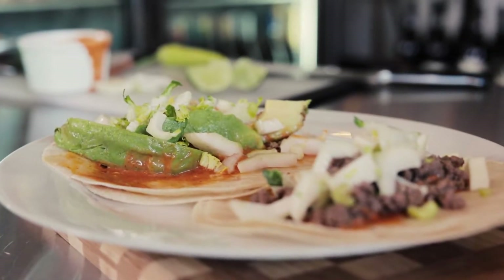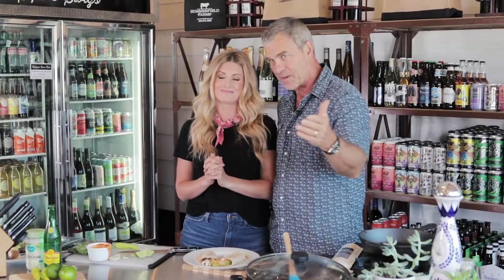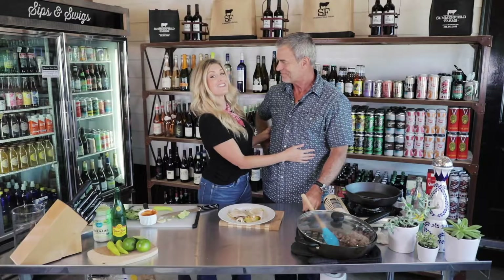Thank you so much for spending some time with us right here at Summerfield Farms with our double-take tacos, made right here in the market. The thing I love most about this meal is that you can get all these ingredients right here in the market — except one ingredient, because that ingredient is love.